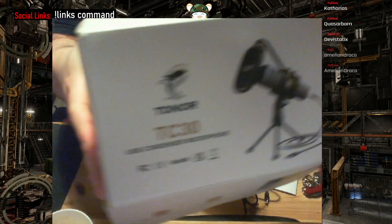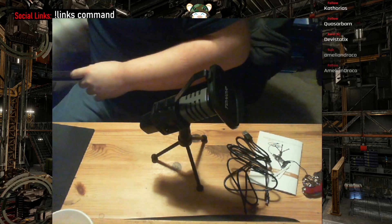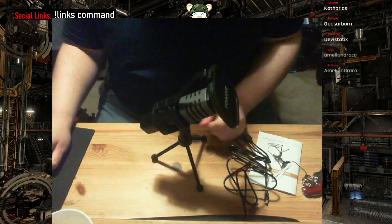Just to reiterate — the Tonor TC30. I'll let you know how good it is at some point when I set it up, probably later on because I'm impatient. That's me, Hamster of Earth, signing off for now. Bye bye.